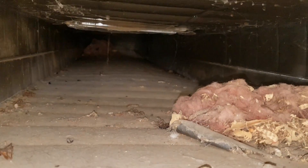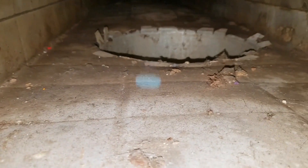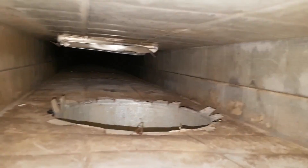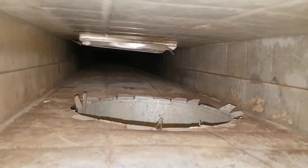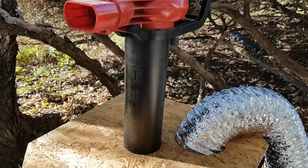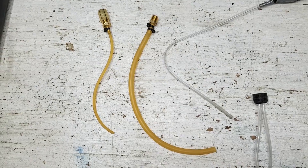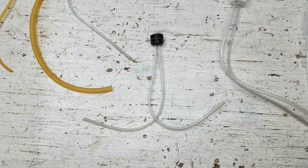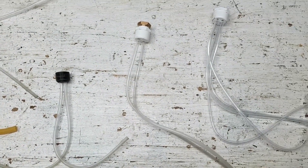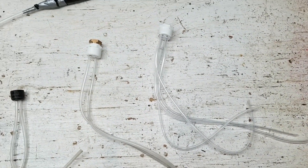In part one of my do-it-yourself duct cleaning series I demonstrated the effectiveness of one of my homemade duct sweeping whips. I used it and a homemade duct vacuum to clean the duct work in this mobile home. Now in part two I'll show how these do-it-yourself duct whips were built. I'm also going to share some of what I learned about how variables like the number of tubes or the length of those tubes affect the whip's performance.